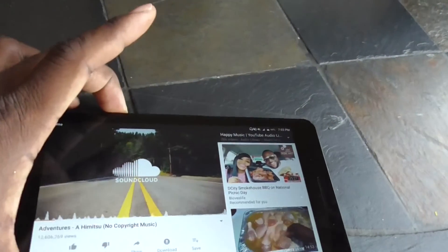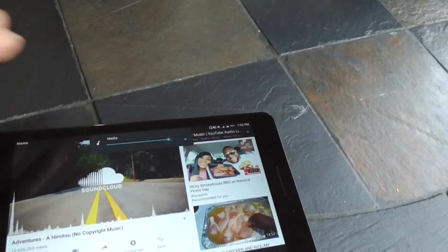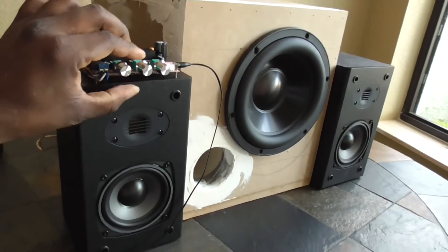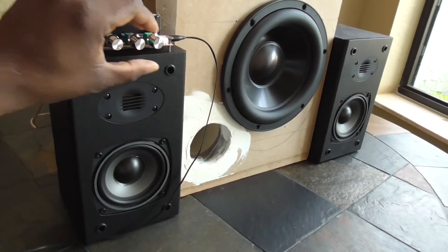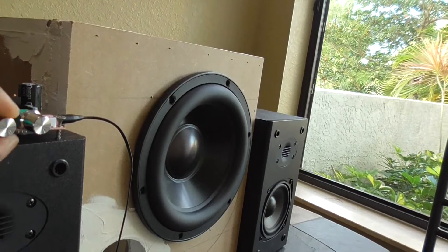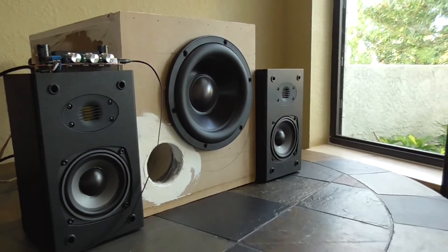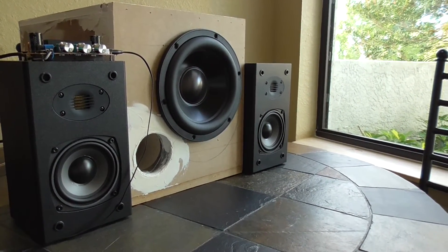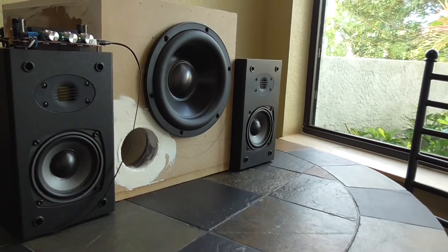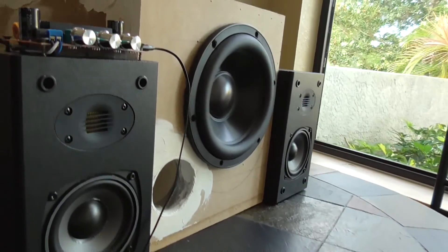Let me make sure my volume is good — that's about 90%. These are the left and right volume knobs. Let's turn the mains up — that's all the way up. Here we go.